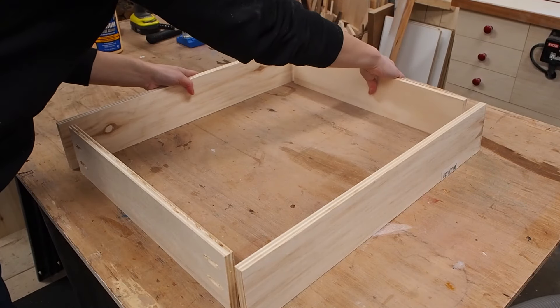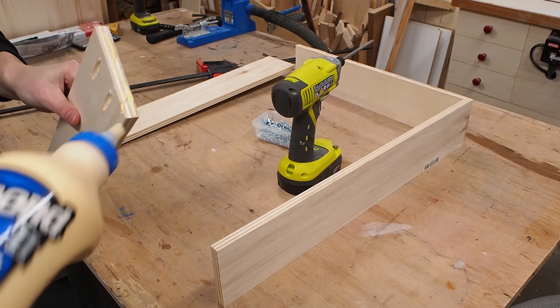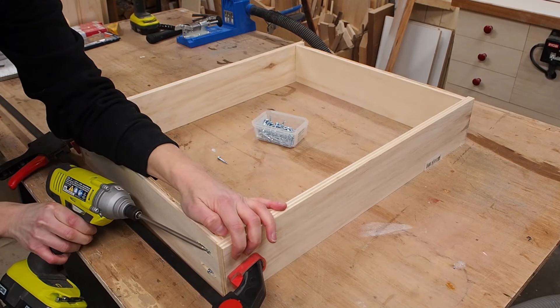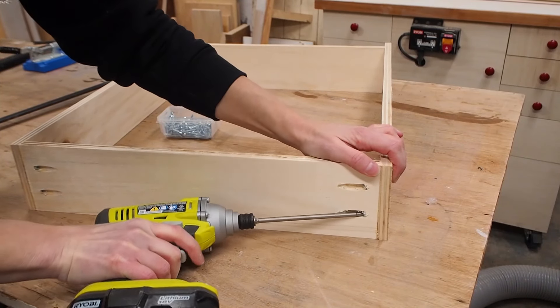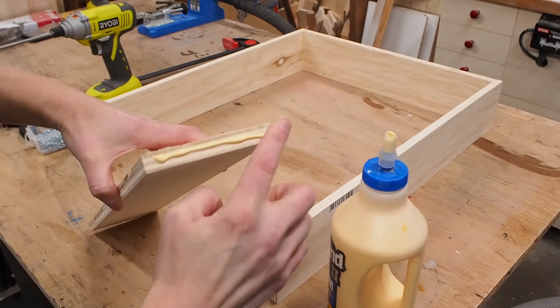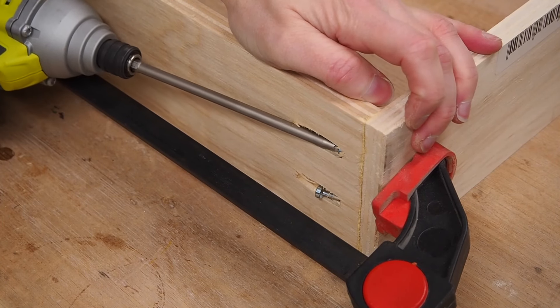To assemble the drawer boxes I used some wood glue and one-inch pocket screws. It helps to use a clamp to hold the boards in alignment during assembly, at least for the first few screws. I repeated the very same process on the other side of the box, and was then ready to move on to the drawer bottom.